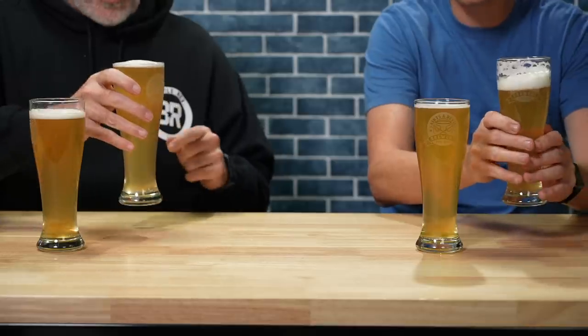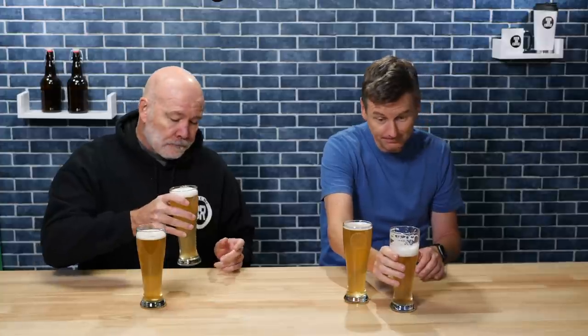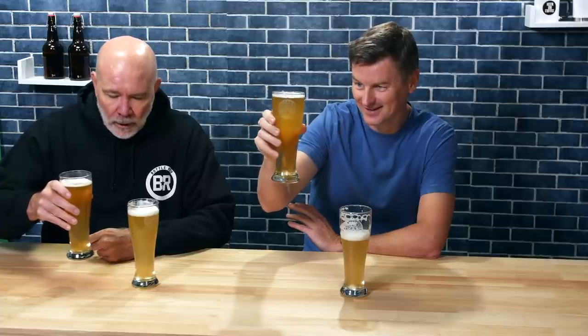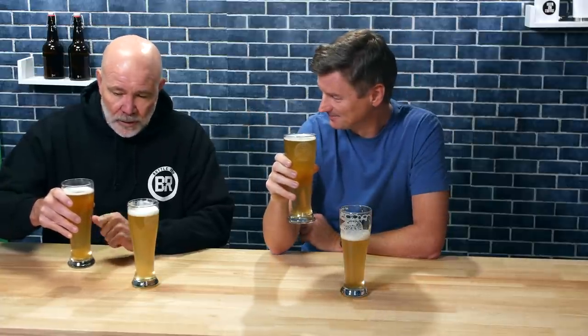Tasting the all-grain first: it's outstanding — absolutely fantastic, refreshing, really enjoyable. Now the extract: it looks a beautiful beer, wonderful golden colour, a little haze on the all-grain but not this one. Tasting it — wow. You can tell these are the same grain bill aside from the fact that one is extract. Both are just really outstanding. Both are very, very enjoyable beers.